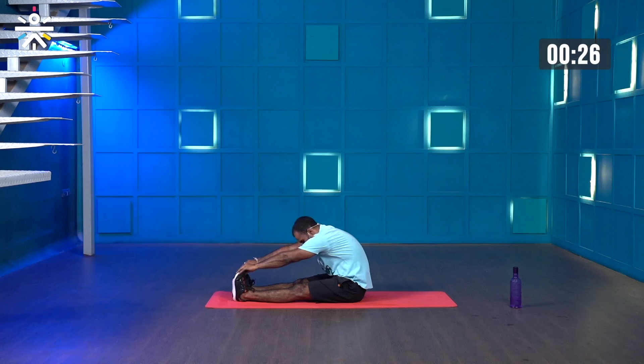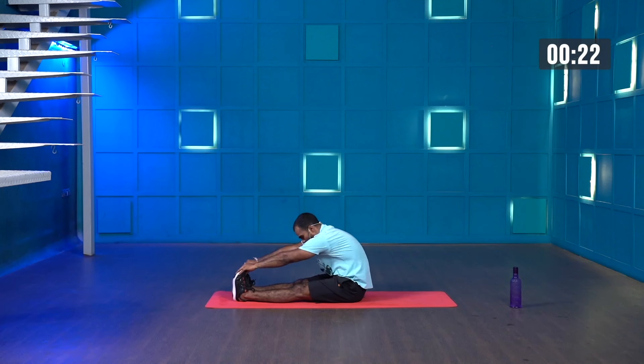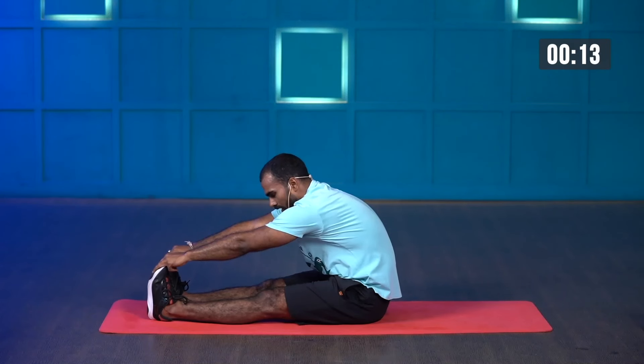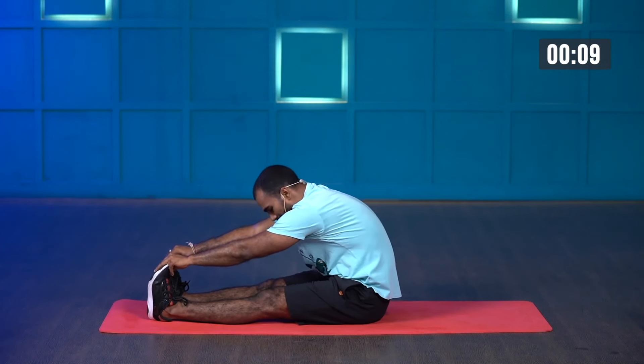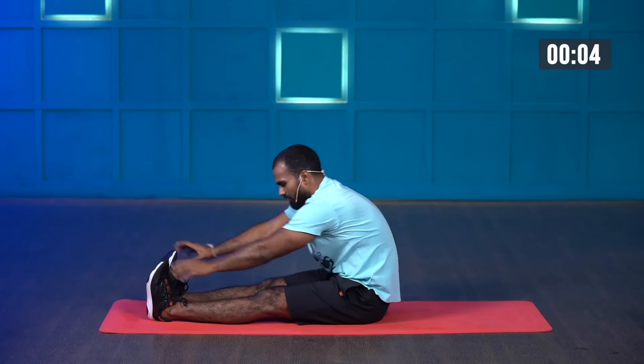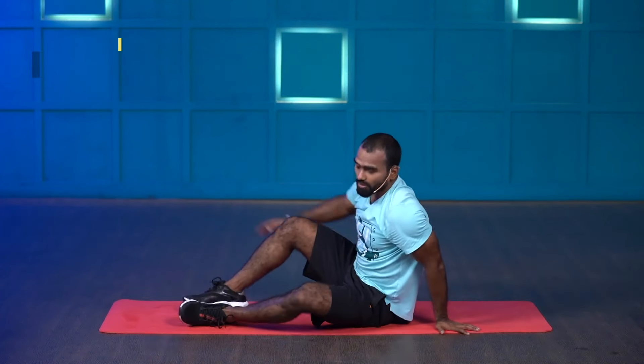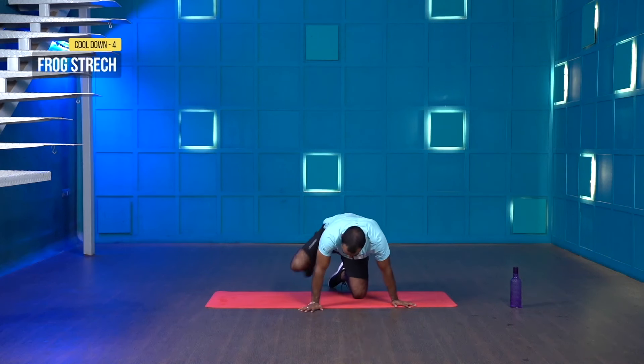Now forward bend — keep your legs straight, bring both hands forward and hold. If you're not able to reach, hold your shin. Try to pull your feet if you can for a better stretch on your calf muscles. This will release all the stress from your hamstrings and calves and improve your spine mobility. Three, two, one and stop. Amazing.